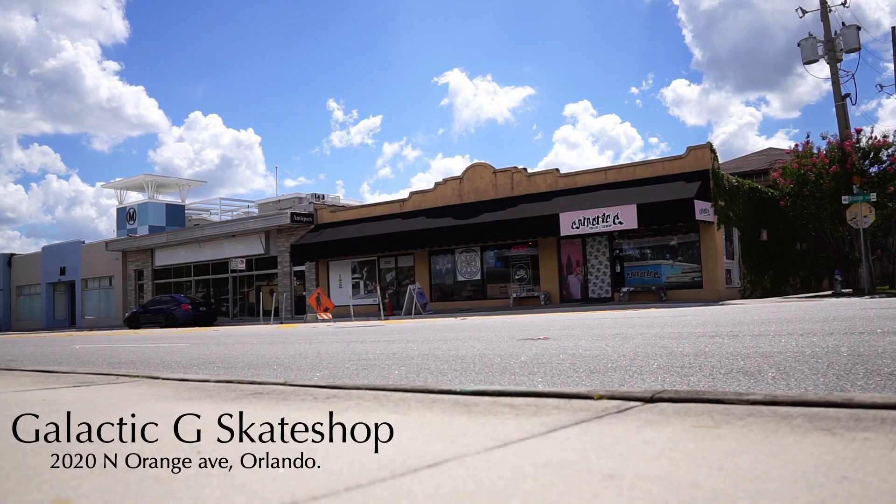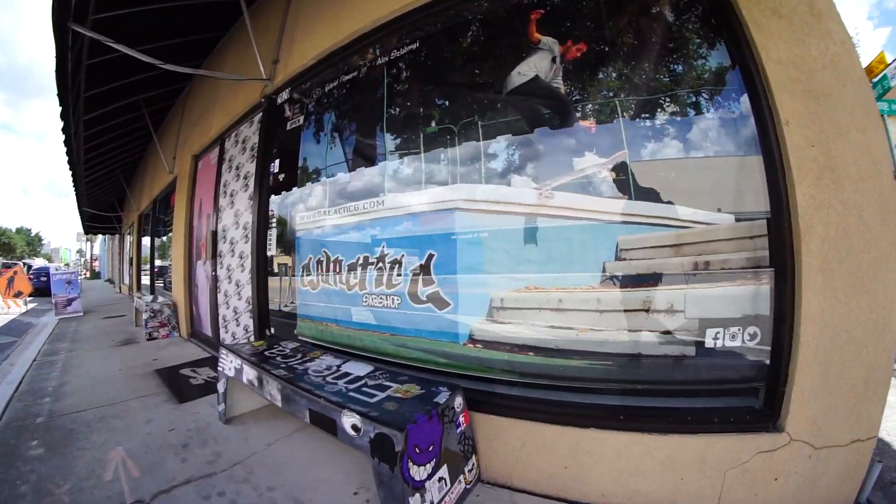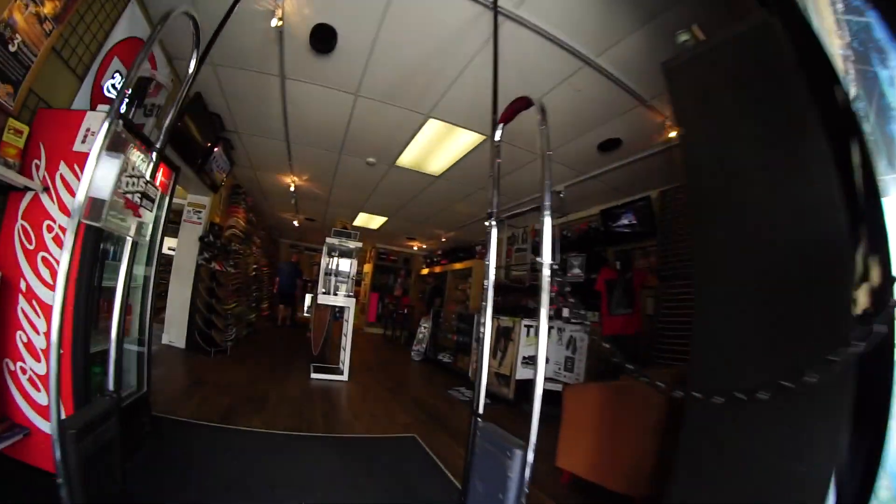Most importantly, you're going to get knowledge from staff who do this every day, and trust me, they know what they're doing. Today I'm going to take you down to my local skate shop, Galactic G in Orlando. They're going to help us put together a setup that is tailored to your wallet and will keep you motivated to go skate — unlike the cheap garbage they sell online and at box stores. Please don't go to Walmart and buy a skateboard. Let's go find Davin.